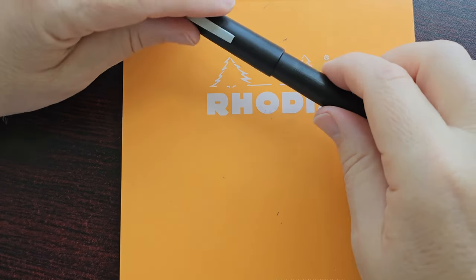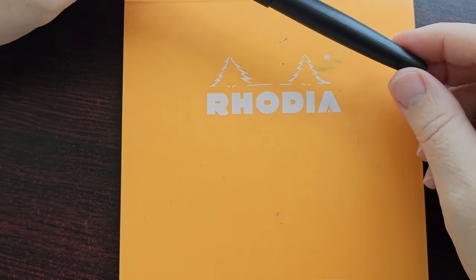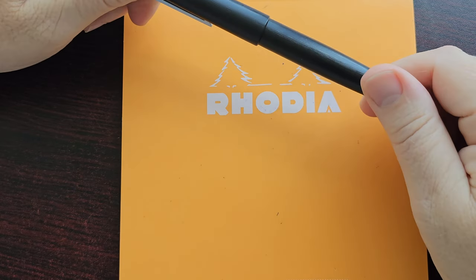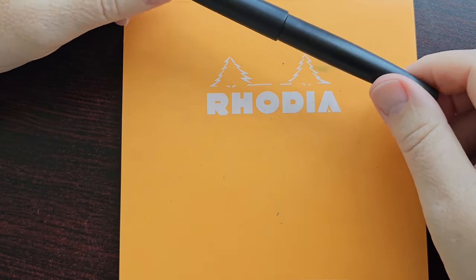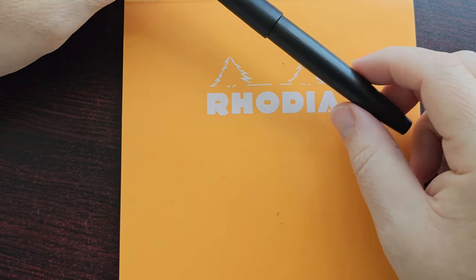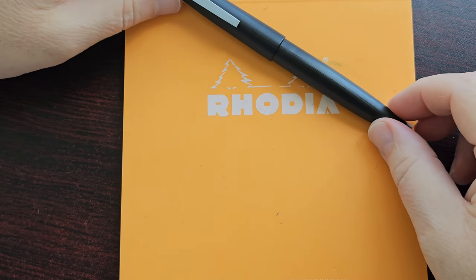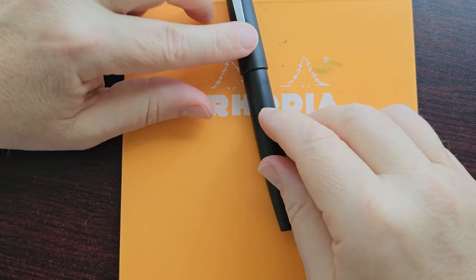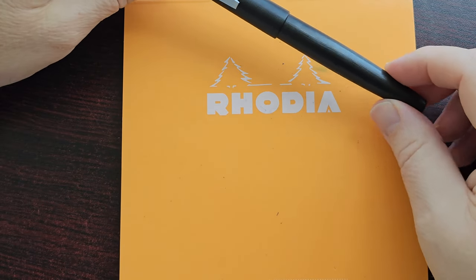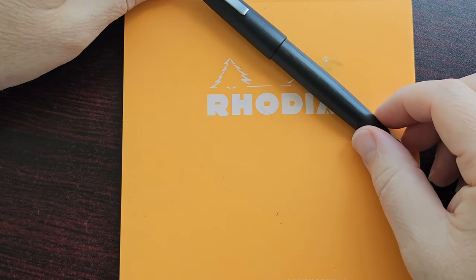All in all, just handling this pen, I have to say it feels pretty well made. There's nothing flimsy or cheap about it. I'm sure the materials used are pretty cheap but it doesn't feel like that. It feels like this pen could compete with many other entry-level pens easily. The big question is just whether it writes well and whether the writing experience is good — so let's get to the writing sample.